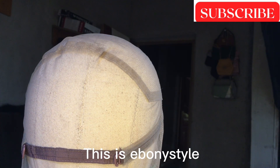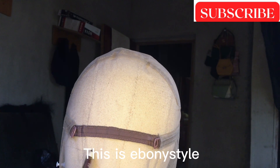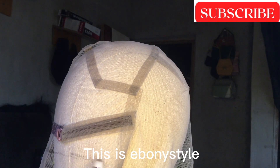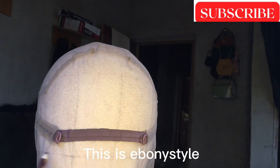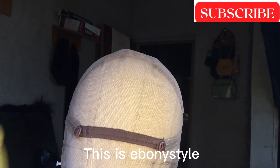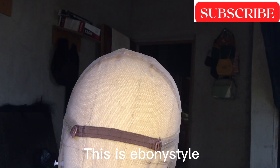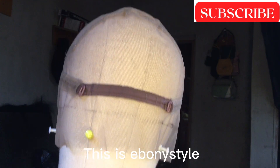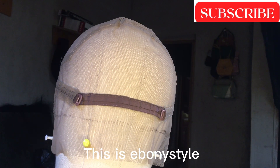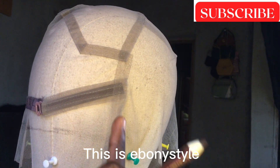So I'll just go ahead and draw the back hairline. That's what I'm trying to draw. I do it on a straight line — the back hairline on a straight line. And please, whatever type of pencil you are using, make sure you are not using a permanent pencil or any other thing that is not going to clean off when you are ventilating this particular full lace net. Please don't use a permanent marker.